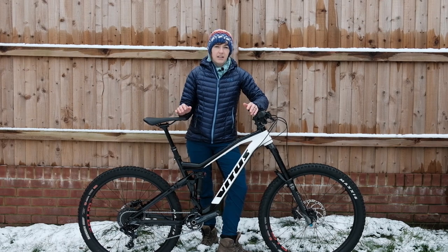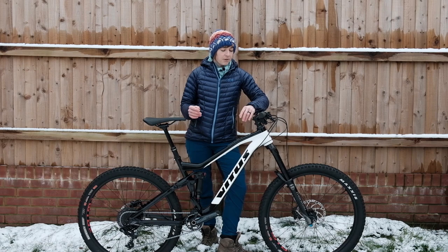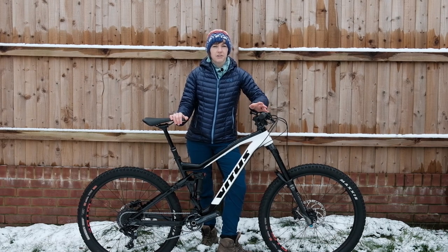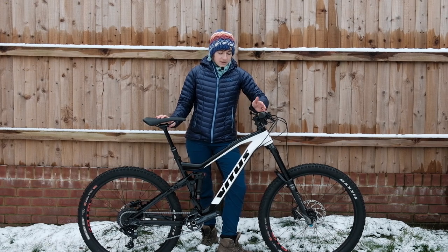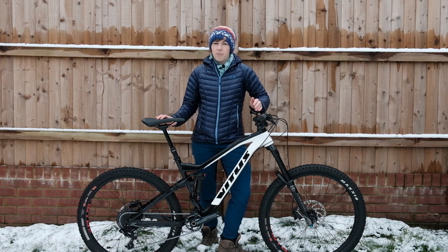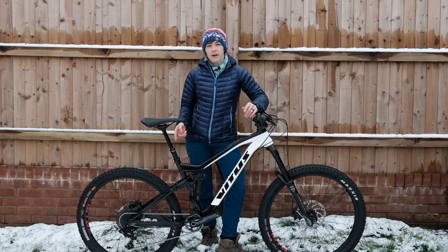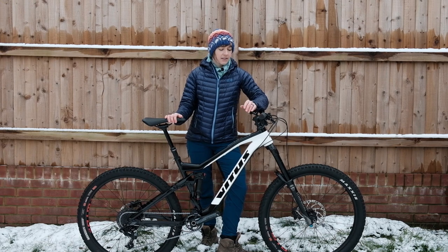The geometry for this bike uses all the right keywords: it's long, slack, and low. The reach on this medium is 453mm, it's got a 433mm seat tube, a 65-degree head angle, and a 74.5-degree effective seat tube angle. The top tube on the medium is a little stretched at 616mm, but not too different from my long-term test bike the Kona Hei Hei, so I reckon I'll get on with it well. Chainstays are 435mm and the wheelbase comes in at a very respectable 1205mm for the medium.